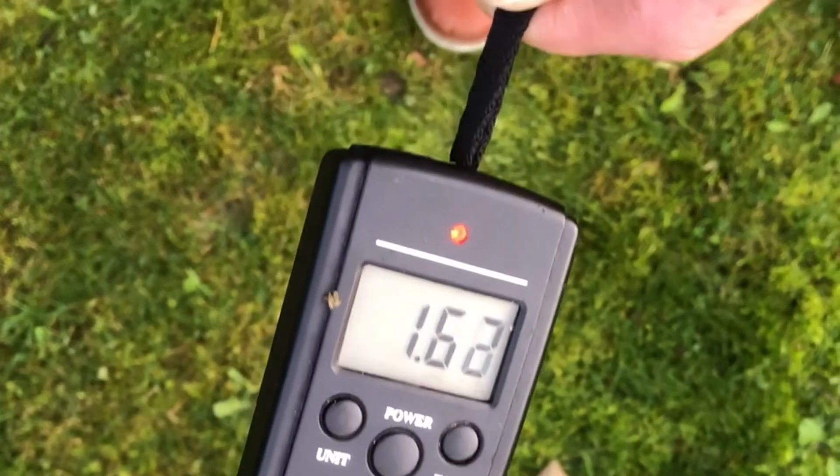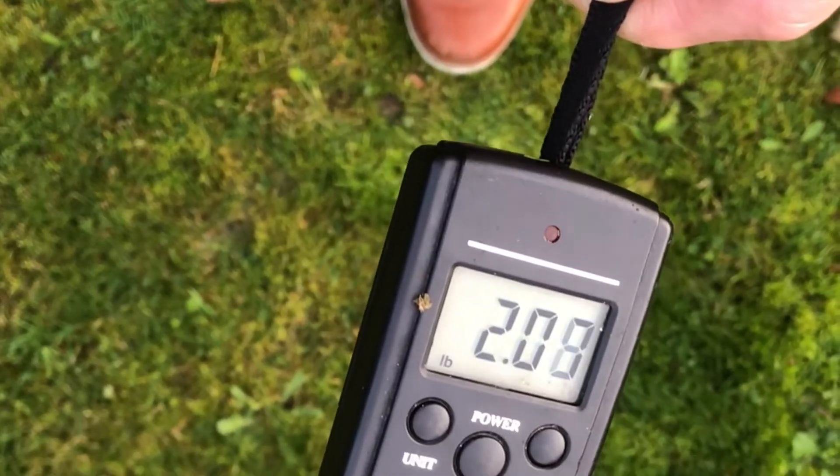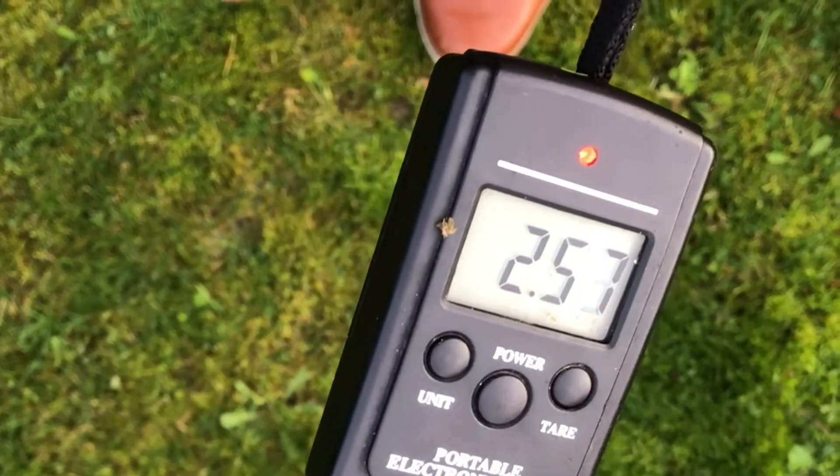So this is a pull test on the ND Tackle magnetic butt rests.